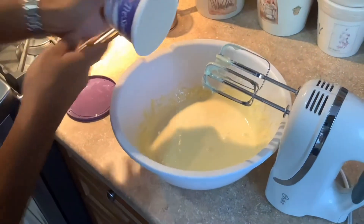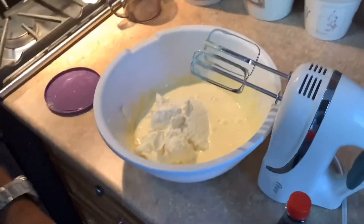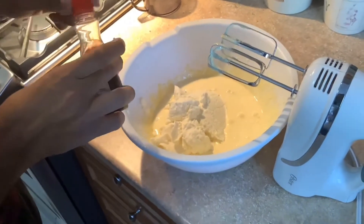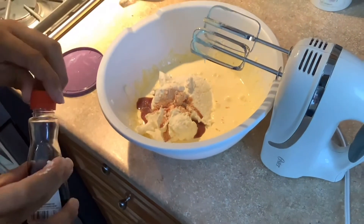The next step is to add the mascarpone cheese to the custard along with the vanilla extract — just add two dashes — and then whisk it again until it's smooth.